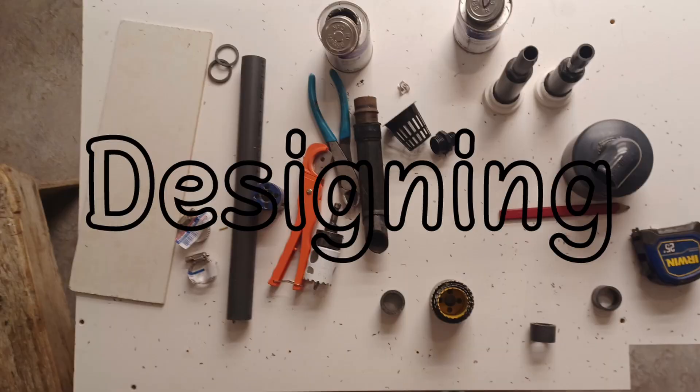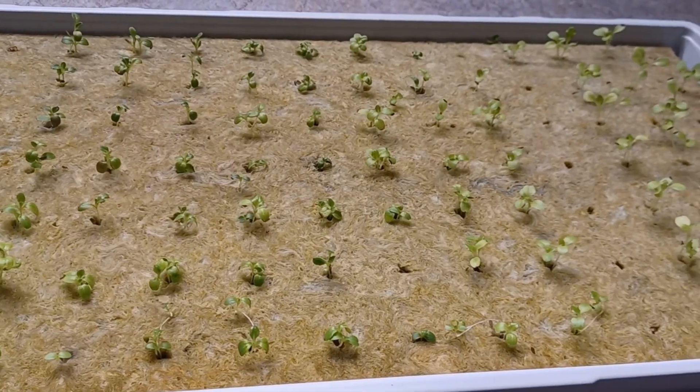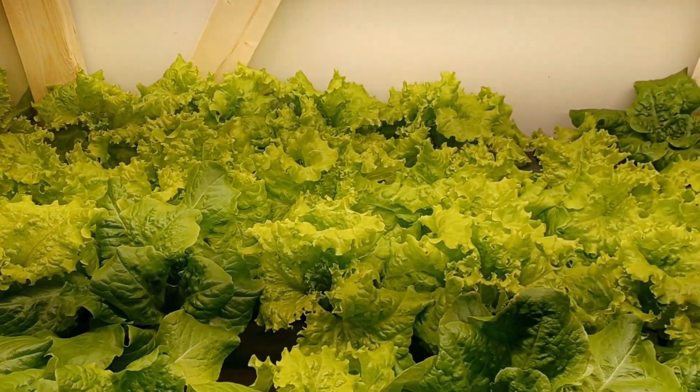I've spent the past six months designing, building, and almost mastering the art of hydroponics. I've built a hydroponics farm in my basement that produces 96 heads of lettuce every eight and a half weeks.